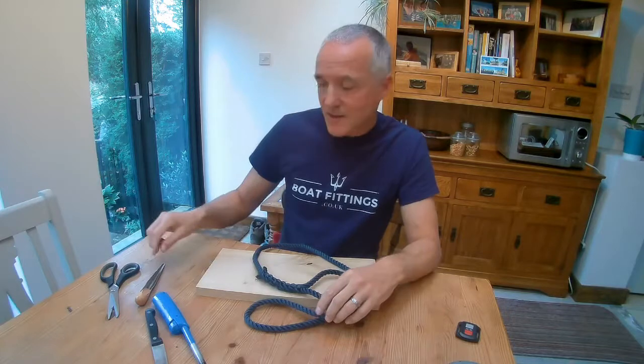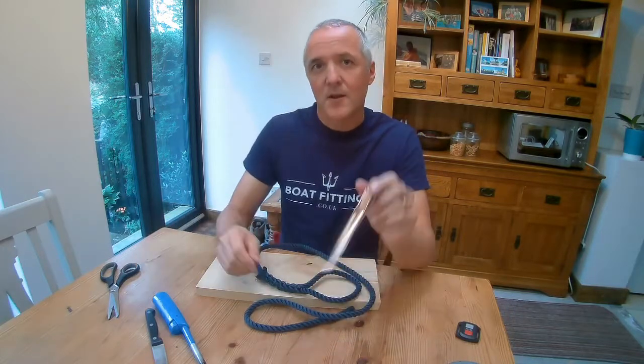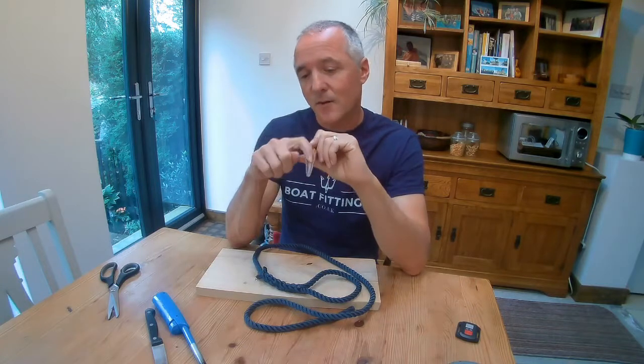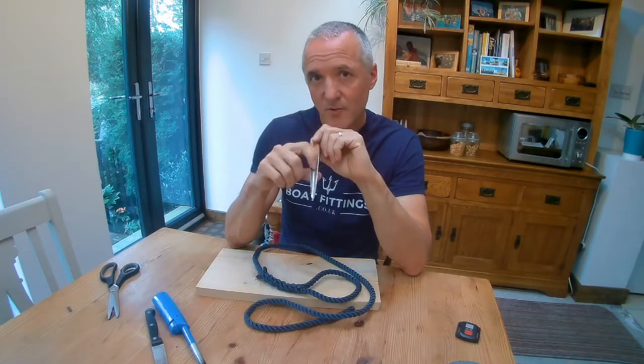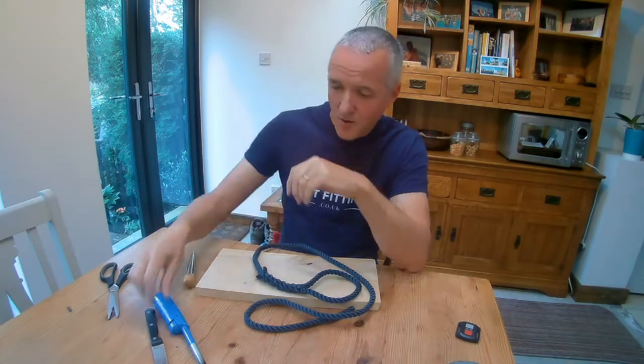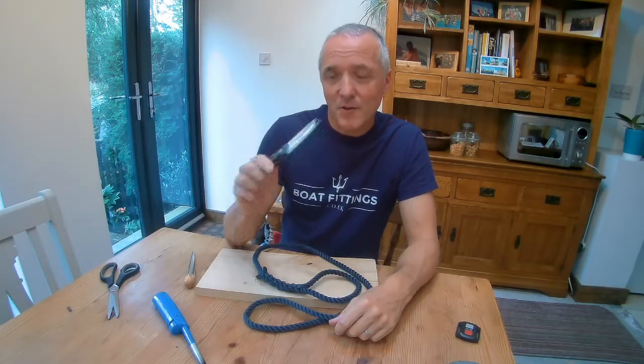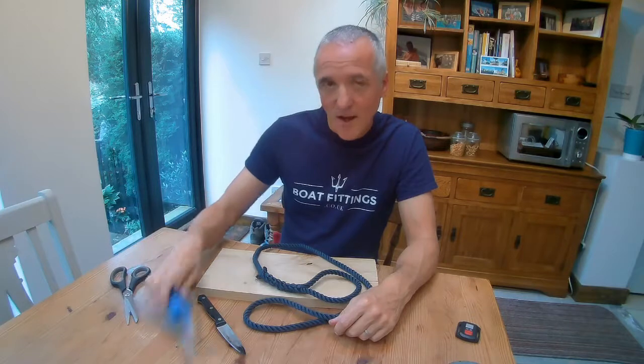So what we're going to need for this is a marlin spike. This is the kind with a hollow top which makes it easier to push the rope through between the other strands. I've got a knife which we don't mind getting a bit burnt in the process, a pair of scissors and a gas lighter.